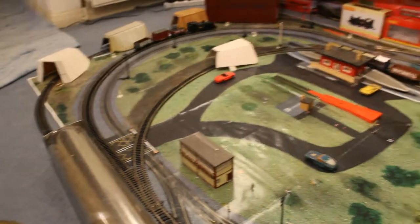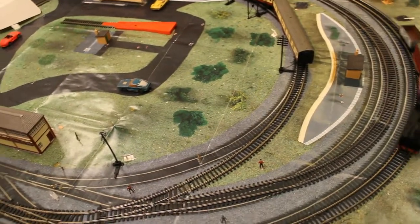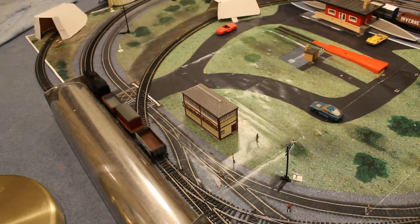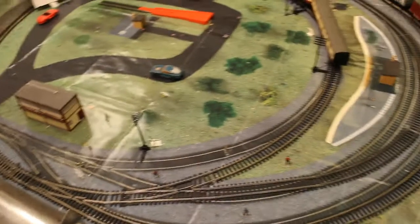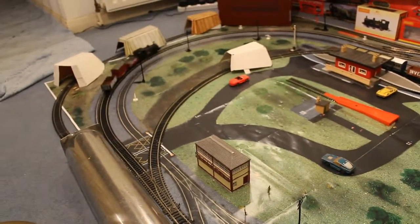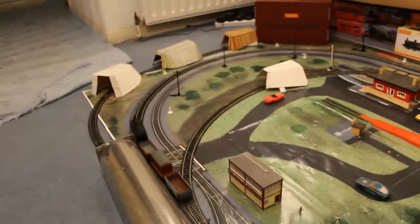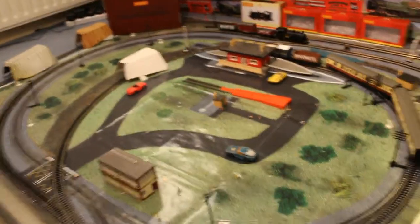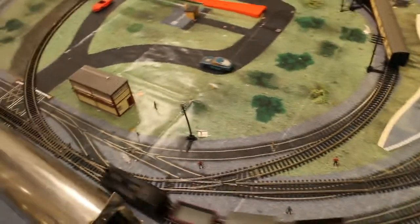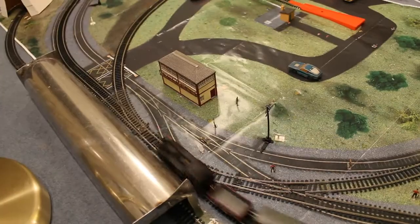Let's put on a little bit more speed. Quite a fast loco — just to see. Just quickly at top speed. Quite a fast loco then. Let's put it down to a reasonable speed.